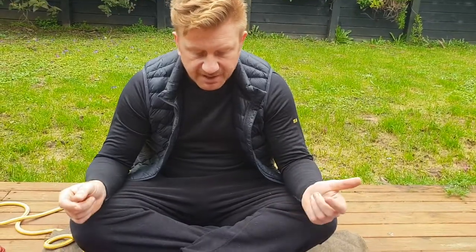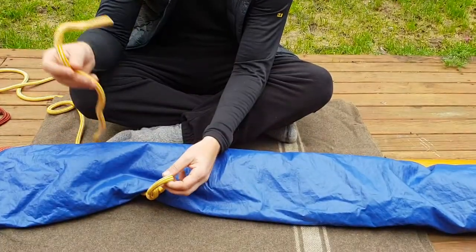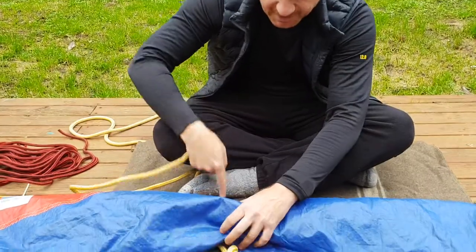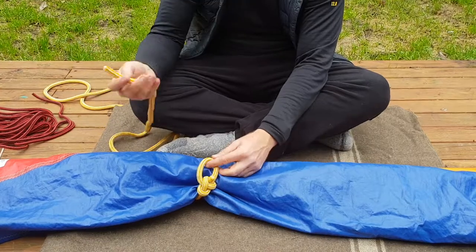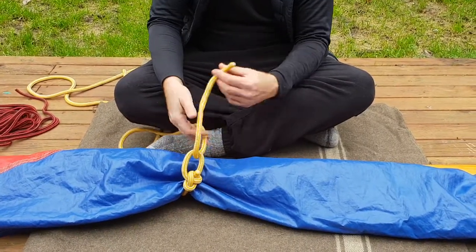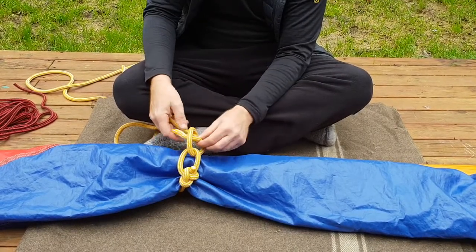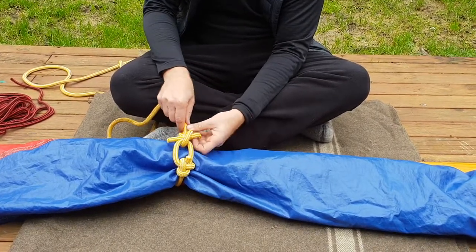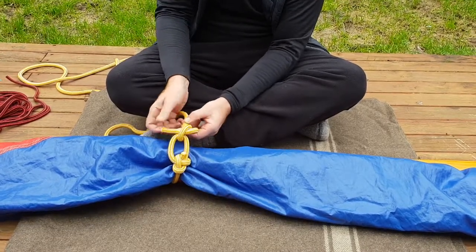So the gasket is simply a line with a loop in one end, and it's usually about that long. It's passed under the boom and around and over the top of the sail, and then you take your running end and pass it through that loop. You're going to push through a little knot like that — a loop through there, which is a half hitch.